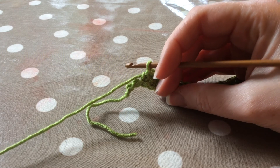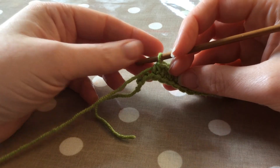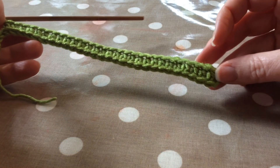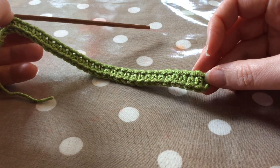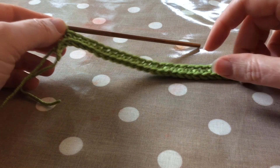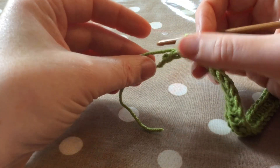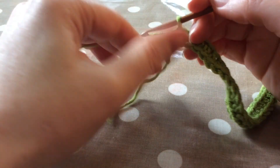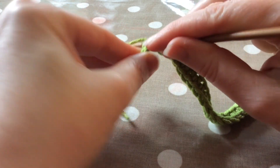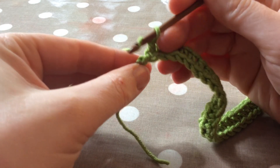This video is crochet pathology part one, and it's about beginnings and ends of rows where you can run into some common problems. This is a row of half double crochet worked into a foundation chain. What I've done is worked into the third chain from the hook and then done that series of stitches all the way across. I want to do the final few into the last loops in the foundation chain, and I should have 30 stitches long at the end.